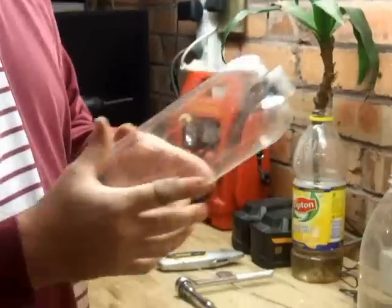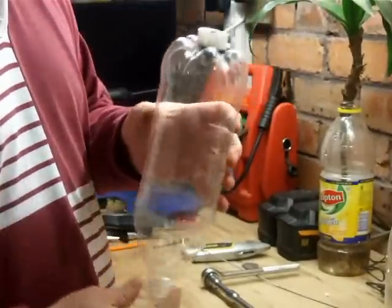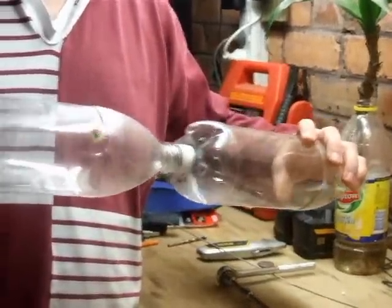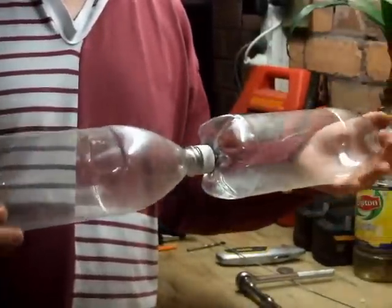That's our Robinson coupling connected. You can see it inside the bottle — nice and tight, nothing spins. Now we add the second bottle. Put that in and we'll just tighten it by hand.